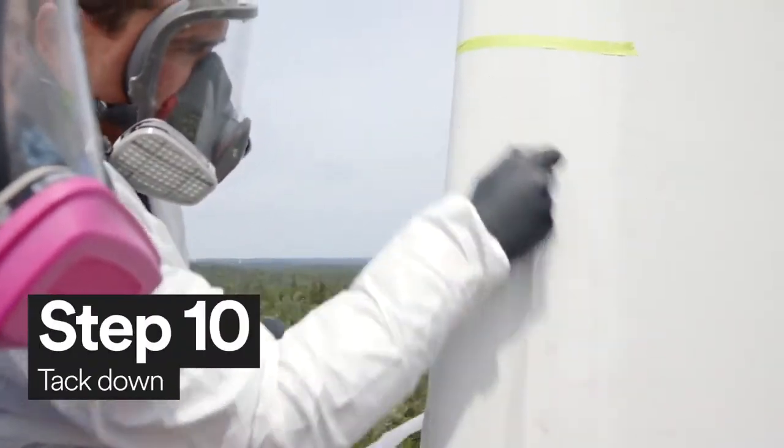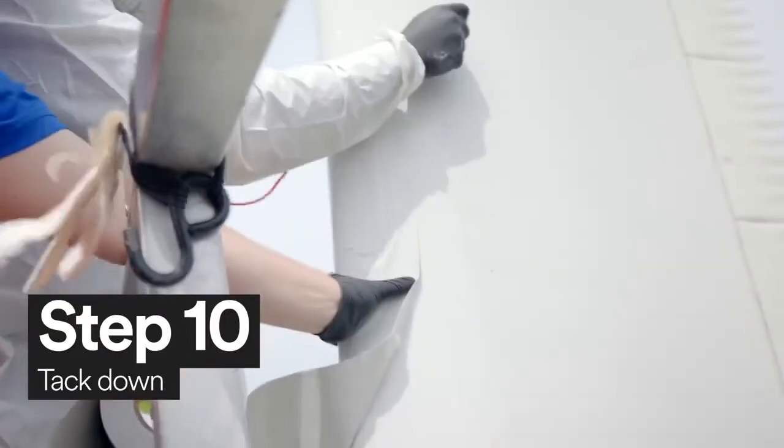After you've sprayed the sticky side of the 3M wind blade protection tape, you're now ready to tack down the tape.